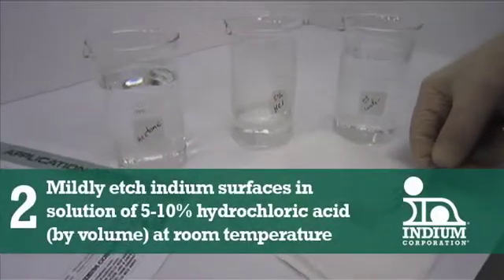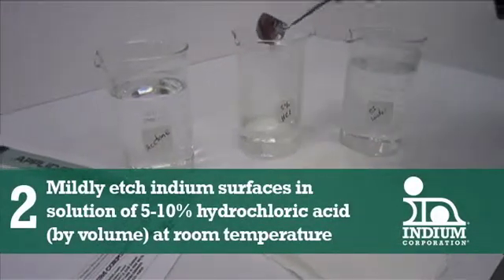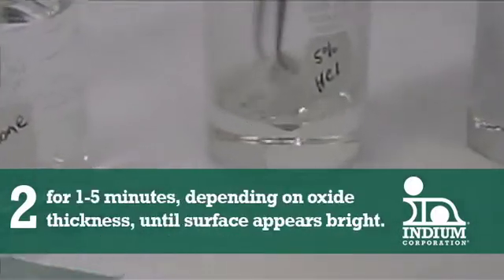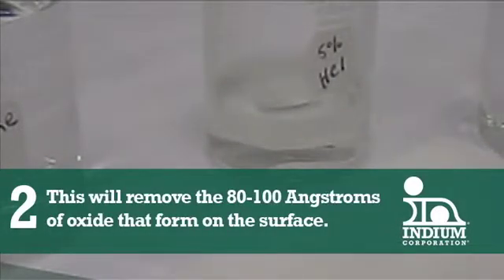Number two: mildly etch the indium surfaces in a solution of 5 to 10% hydrochloric acid by volume at room temperature for 1 to 5 minutes, until the surface appears bright. This will remove the 80 to 100 angstroms of oxide that form on the surface.